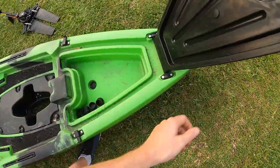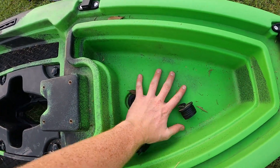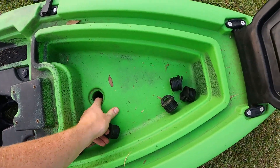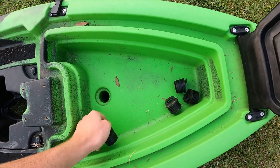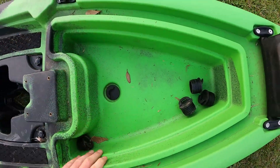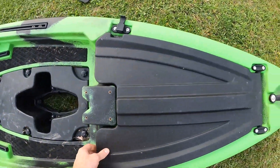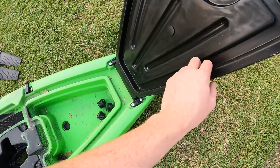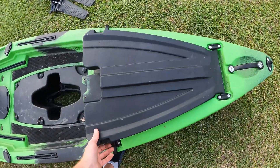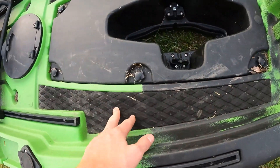Moving up to the front, there's a little hatch here — you pull up these two little tabs, it's hinged in the front. Not real big — about the size of my hand inside, and I've got really big hands. There's a drain plug that runs straight out to the bottom as a scupper hole, or you can keep it plugged and use it as a dry box. There's no seals on it, but it does have a pretty big lip. I'm a little concerned it might let some water in. There's also a mounting plate with screw holes for electronics.